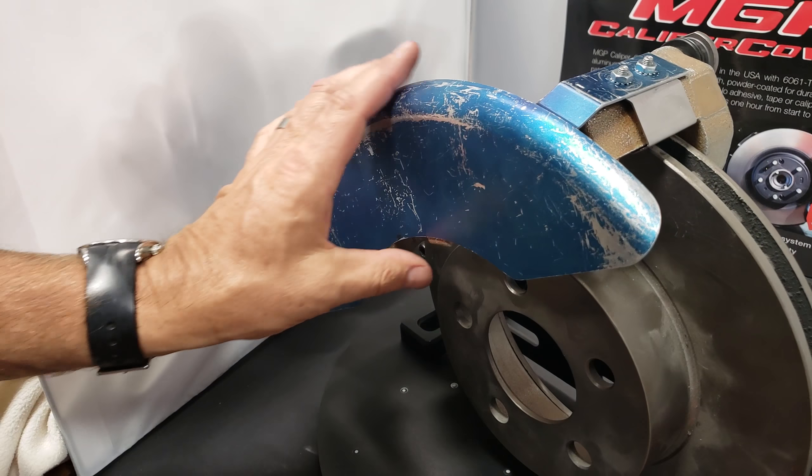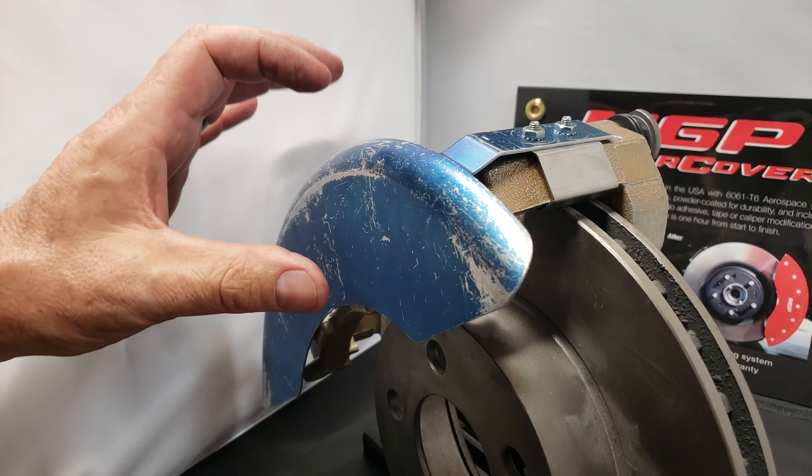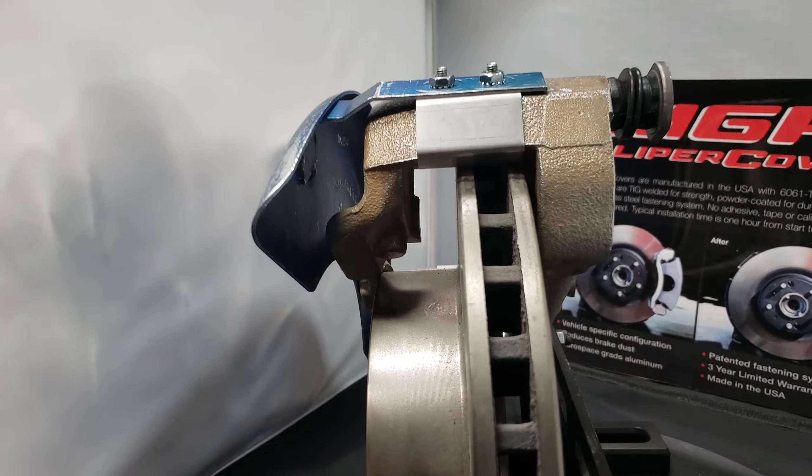And that's pretty much it. From there, you don't have to try to move the caliper cover up and down. It's snug, and there's no pressure on it — a real simple and elegant fitment.